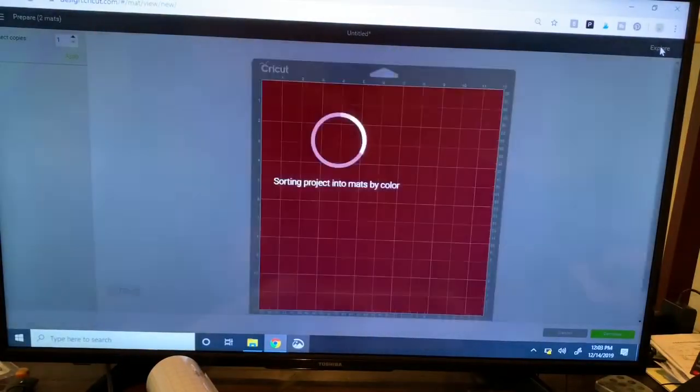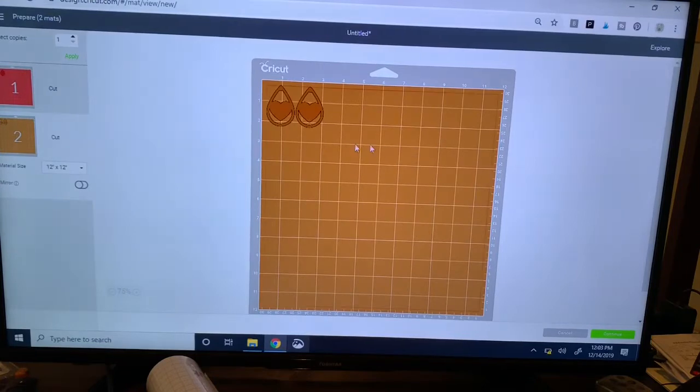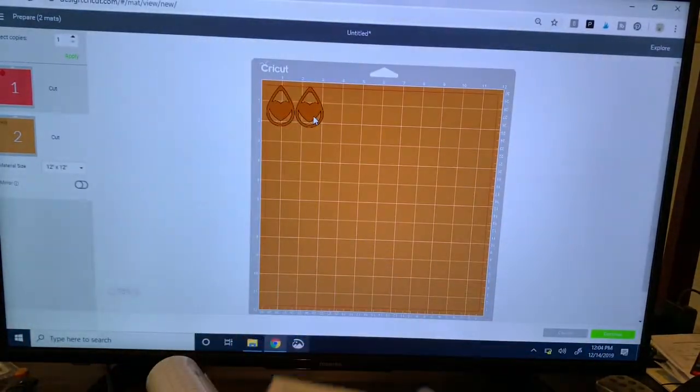I'm going to click on the Make button in the upper right-hand corner. It's going to sort everything onto my two mats. I'm going to cut my leather mat first, so I'll click on the gold mat. When I put the gold leather onto the mat it goes face down, so I want to make sure I'm clicking on the mirror button. These are symmetrical shapes so it doesn't really matter, but I do it as a matter of habit.